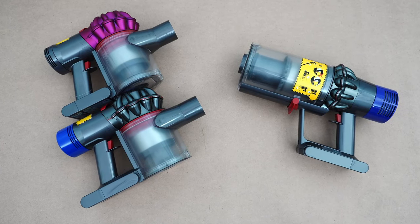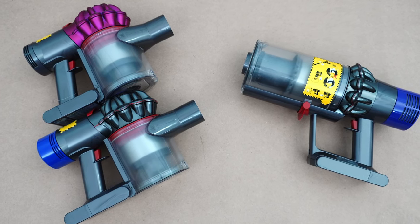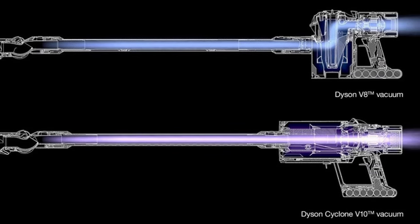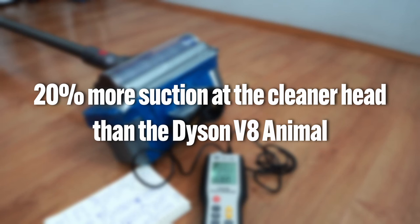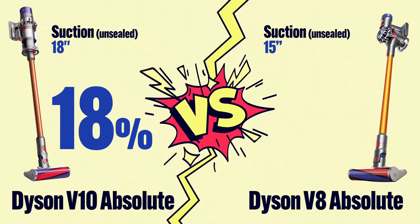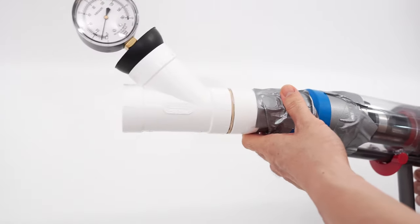One significant change in the Dyson V10 is dustbin alignment, shifting from the vertically aligned orientation in the V6, V7, and V8 series to being horizontally aligned. This shift improves airflow efficiency since it's in a straight path instead of the 90-degree path in previous generation V series variants. Dyson says this shift improves suction at the cleaner head by 20% over the V8 Animal. I did airflow tests to verify this, and the V10 was only around 8% better at the nozzle, but suction tests reveal an 18% improvement over the V8 Absolute in an unsealed suction test using the Y gauge. Unsealed tests are the most accurate since they represent a vacuum's working suction.